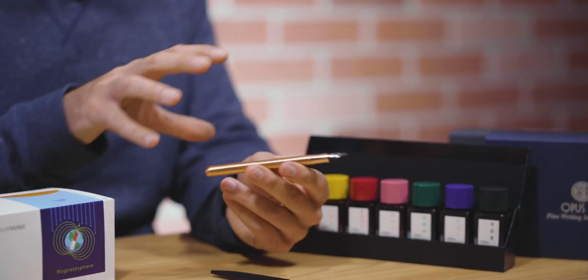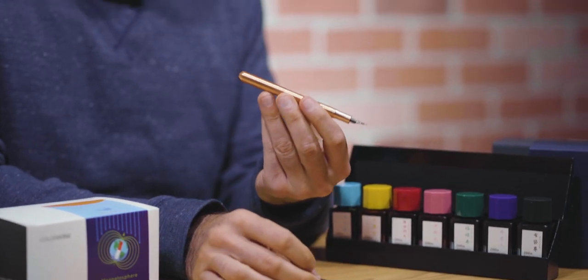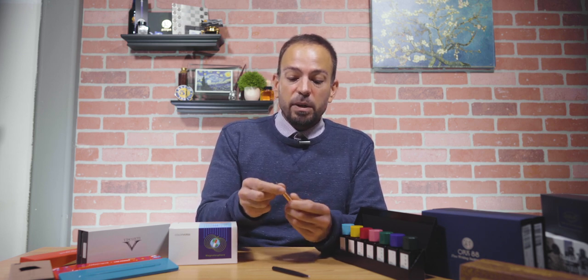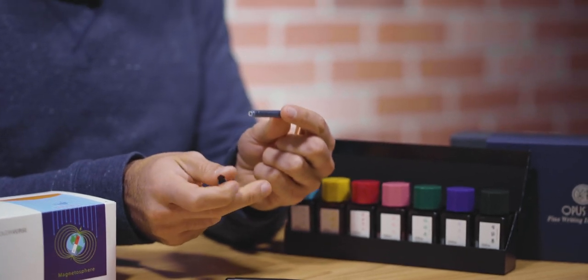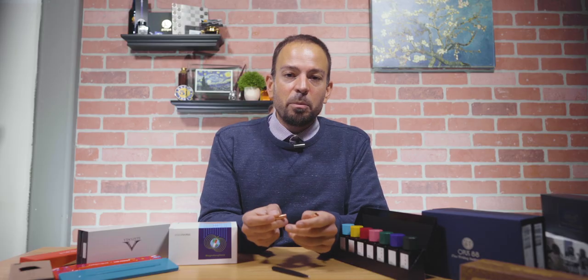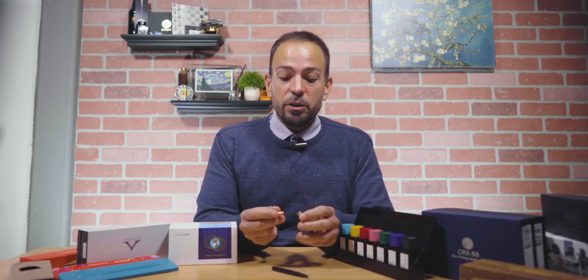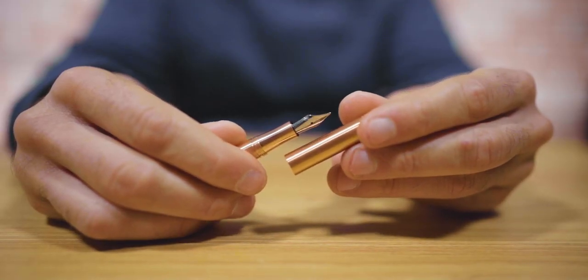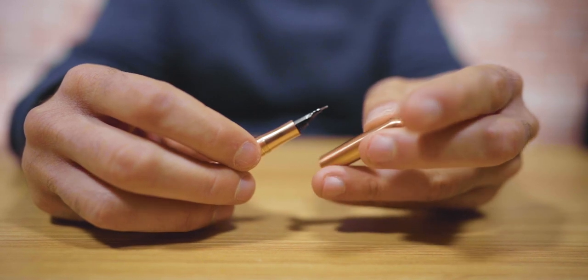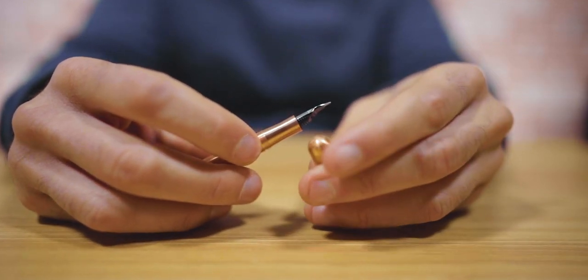These pens are machined out of solid metal — either aluminum, like this ballpoint pen, or copper. It has very minimal parts: just the cap, the grip section, and the barrel. By its stature, it only uses international style ink cartridges, which may not be the most friendly for people who prefer bottled ink, but for beginners it's pretty nice because you just have the plug-and-play cartridge. It includes a number five size stainless steel nib available in extra fine, fine, medium, broad, or double broad.